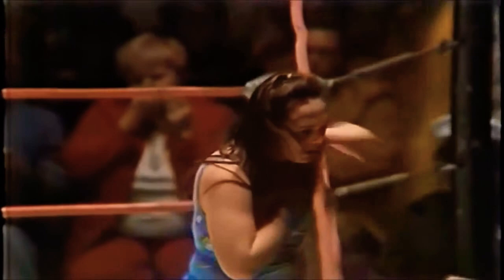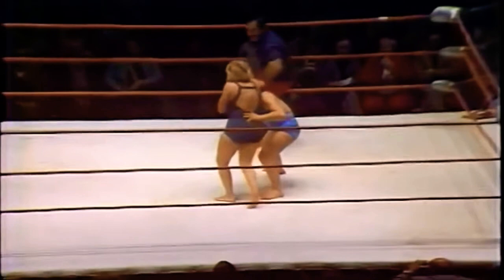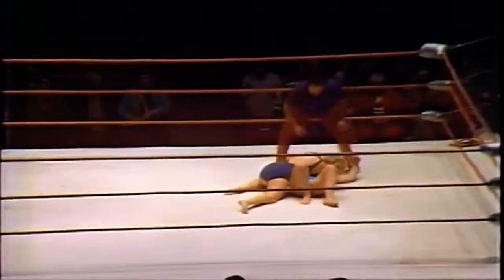A beautiful side headlock followed by an Irish whip — and now we are all tied up! This is anybody's match at this point. Williams upset with the referee, while Kai complains about Williams pulling her tights. This has been a grueling contest. A slow-motion replay shows the jumping reverse elbow by Vicky Williams, with referee Nick Kozak counting one, two, three. Leilani Kai won the first fall; Vicky Williams evens it up by winning the second fall.